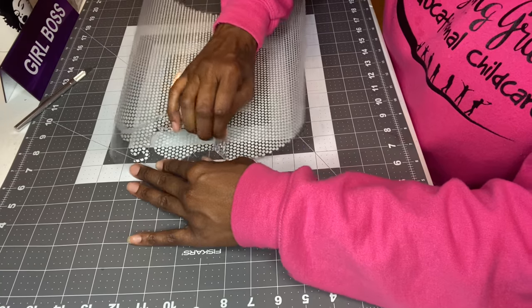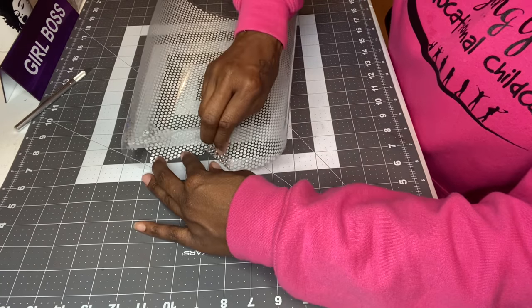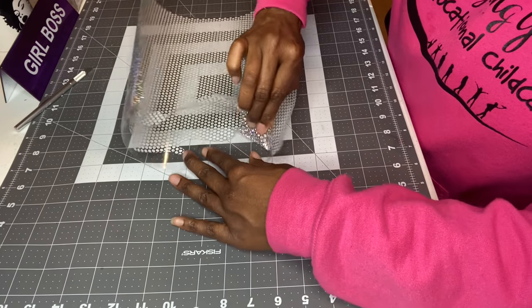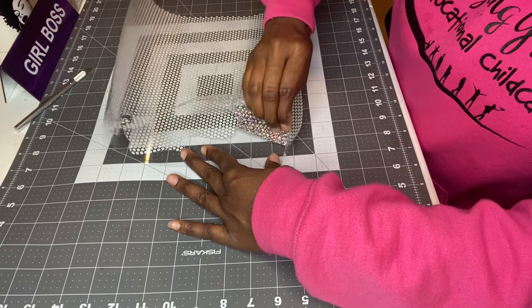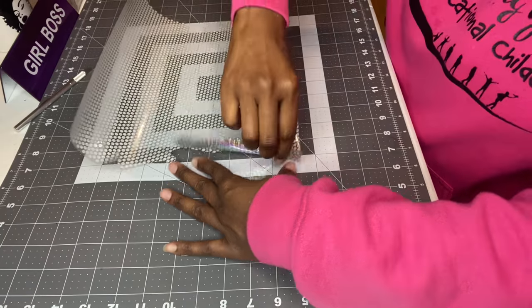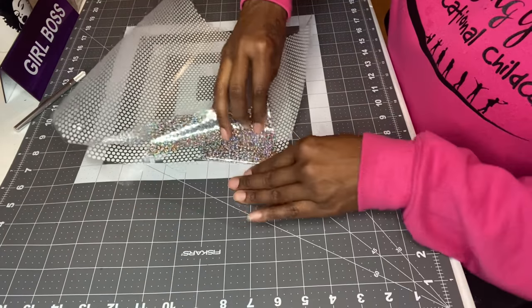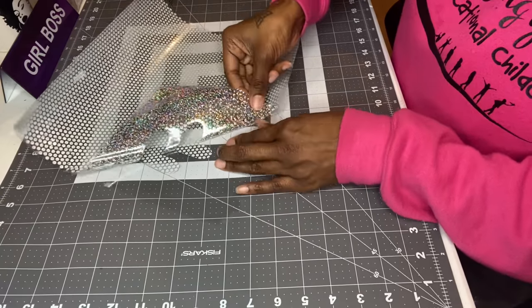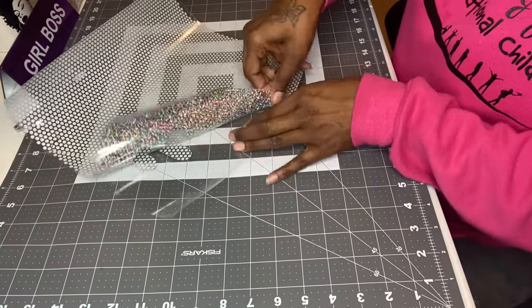I might fast forward through this because I don't want the video to be too long. I just want to make sure I don't miss any pieces and don't pull up anything I'm not supposed to. I want to say rhinestones, but it's not quite that — it's going pretty good though!